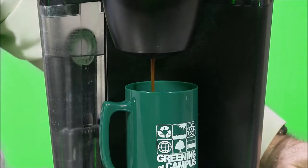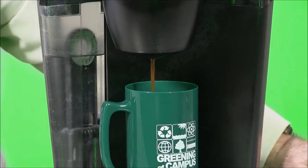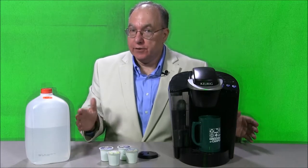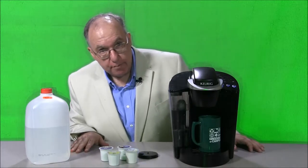As you can see, the coffee is being made and it does not take long. The coffee is done, but the proof, as they say, is in the pudding. I made this cup of coffee especially for Pam Steinke.